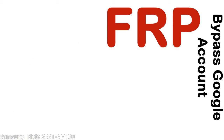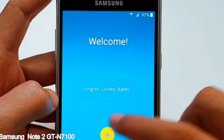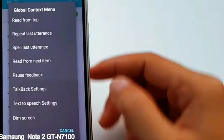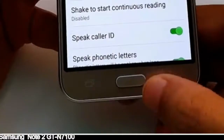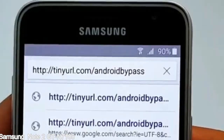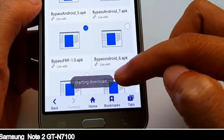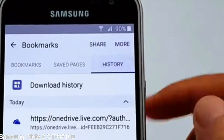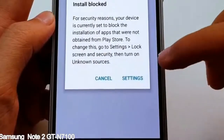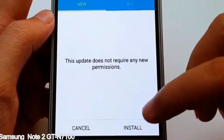Here is a step-by-step guide on how to bypass Google account on your Samsung Galaxy device. Let's go. Check the description.